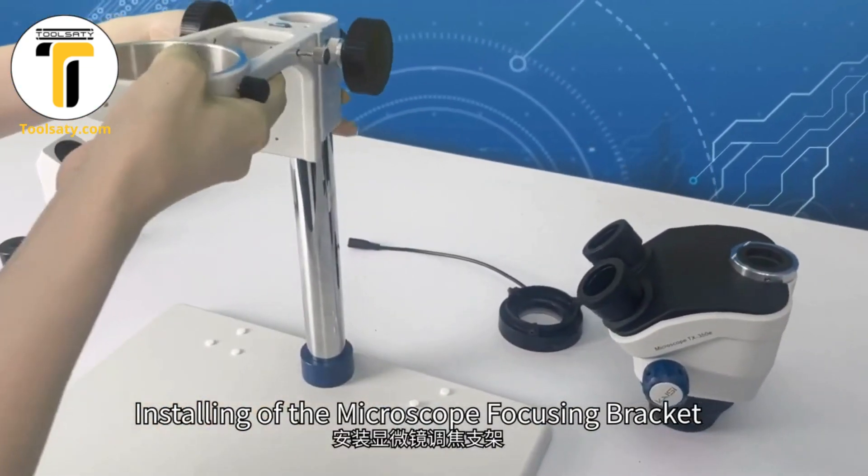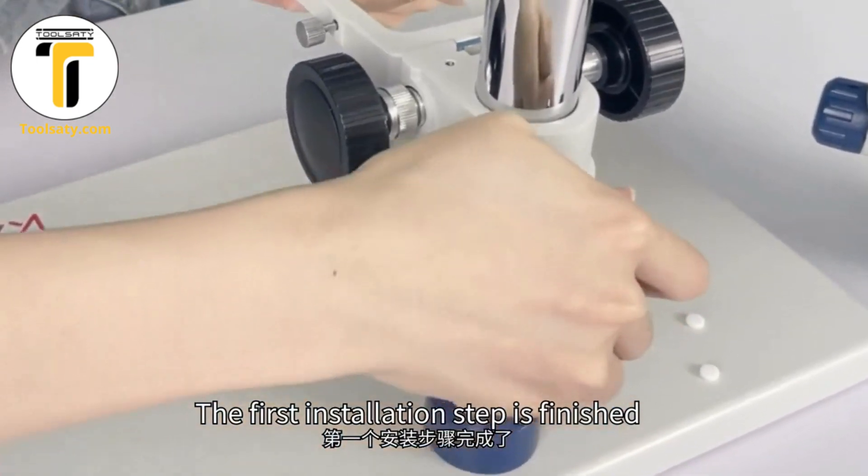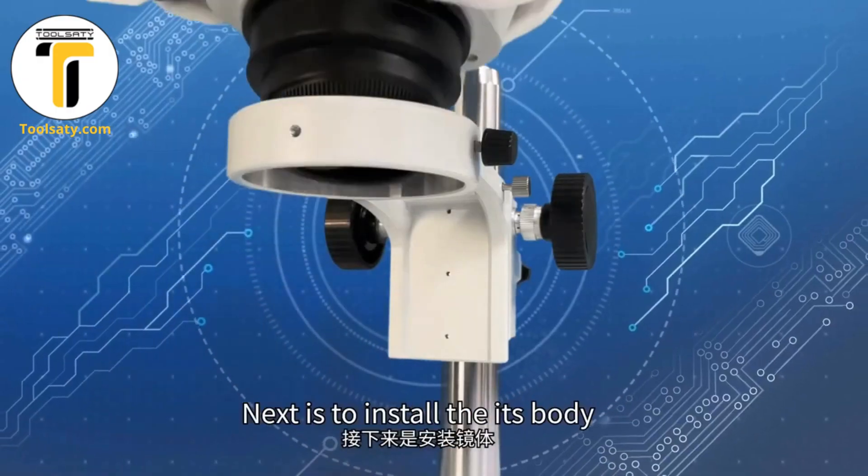Installing the microscope focusing bracket. Tighten the knob to lock the bracket. The first installation step is finished. Next is to install its turret.